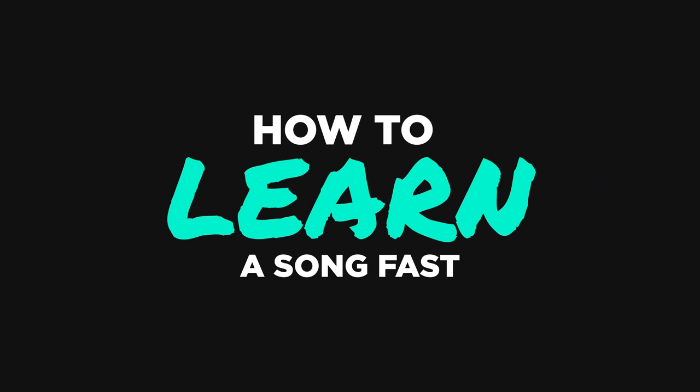Hello, Internet. My name is Ayla Tesler Mabe. Today, I'm going to walk you through my process learning a song on the spot, to hopefully give you some ideas around how you could build this skill yourself. Because for better or for worse, I've been put in this situation many times in my life and I've found a bit of a process that works for me, but of course it depends on the song.